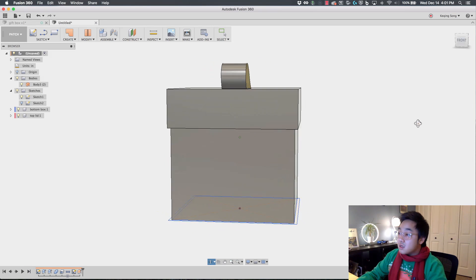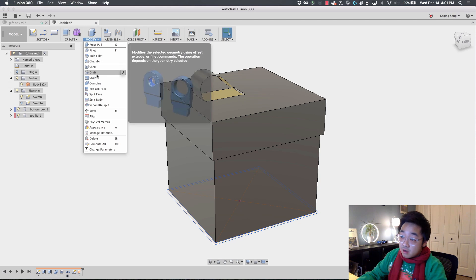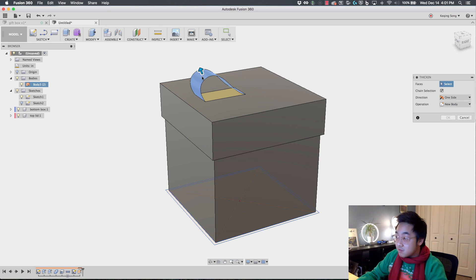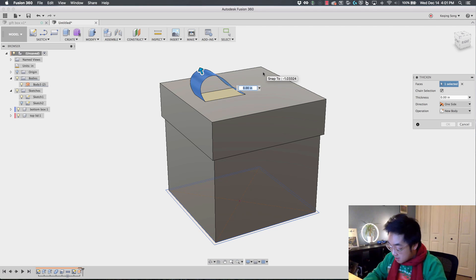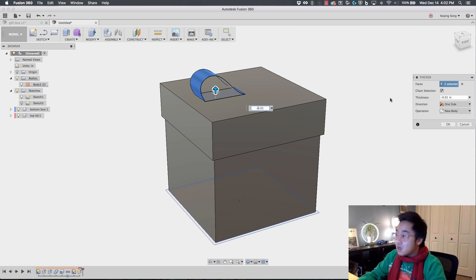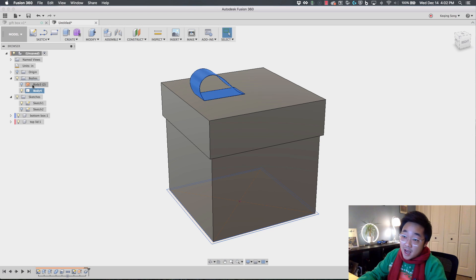I'm going to switch over to the Model workspace and use a tool called Thicken to give the ribbon a little bit of thickness, because right now as a patch it doesn't have any thickness. Once you thicken a patch body it becomes a solid body. I'm going to give it inward negative 0.01 — just that little thickness will convert it into a body. Now the patch body still stays in your browser, but you've got a new solid body — that's the ribbon body.